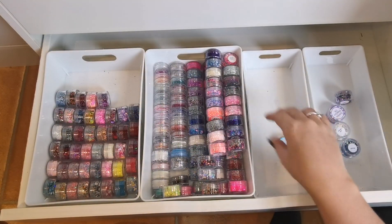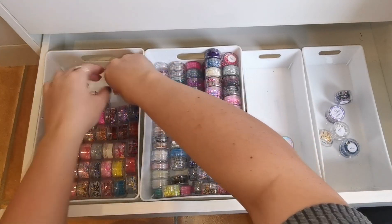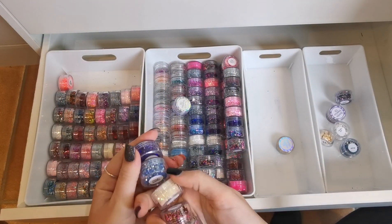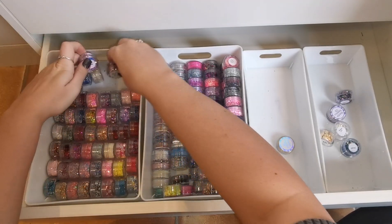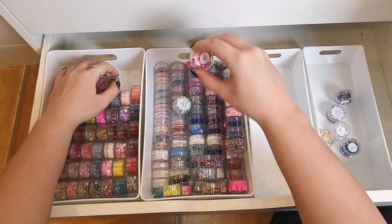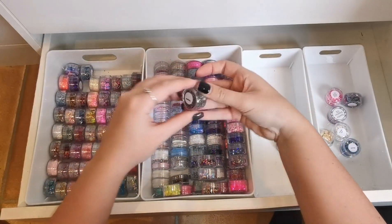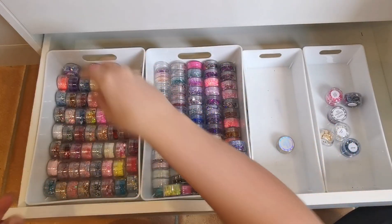They'll all get mixed up eventually anyway, which is highly annoying, but that's my own fault for not putting them back where I get them from. At least I know it and admit it. When there's a gap at the end they all just move around, so I think I'm going to have to put some in the end as well — the wrong way around, but at least it keeps them still.